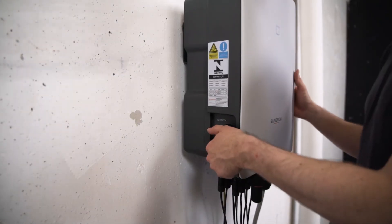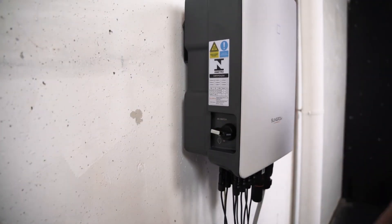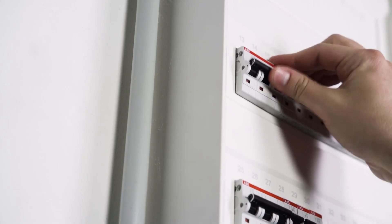The installation is done. Now it's time for commissioning. First, you have to set the DC switch of the inverter to the ON position to connect the inverter to the PV generator. Next, you have to switch ON the AC circuit breaker. A look at the LED light tells you if everything works properly. If the light shines continuously blue, the inverter is ready for use. If this is not the case, please refer to the manual where you will find a breakdown of the different light signals.